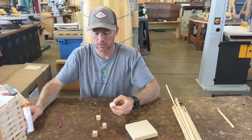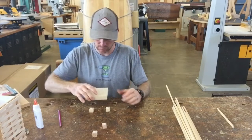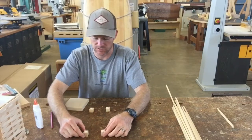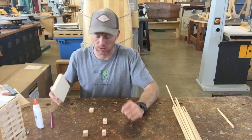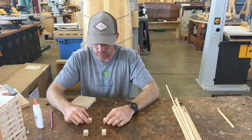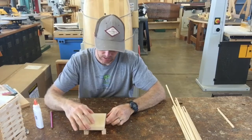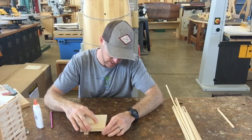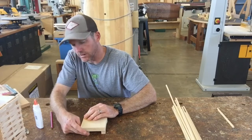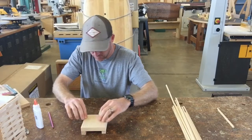I've got my four blocks with glue on them. Now — this part is a little tricky — I'm going to put my square down onto my blocks. I'm going to orient my end grain so it's all pointing the same way on all my blocks. Then I take my big square and set it on top. Things are going to want to squish and move around, so push down super hard while getting everything oriented before you put your books on.